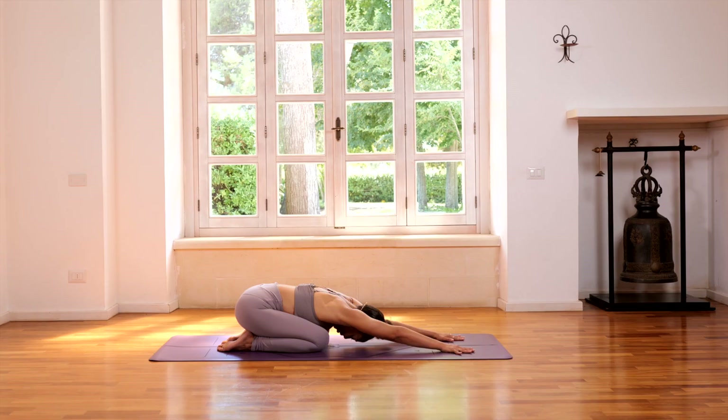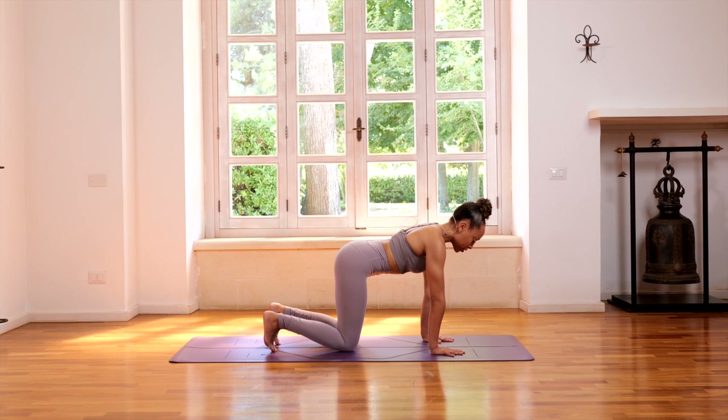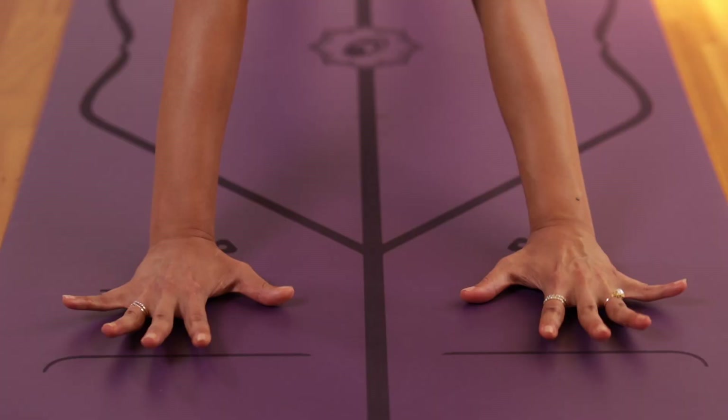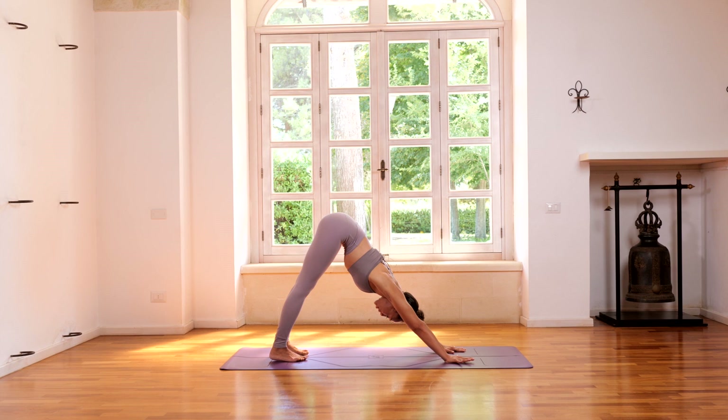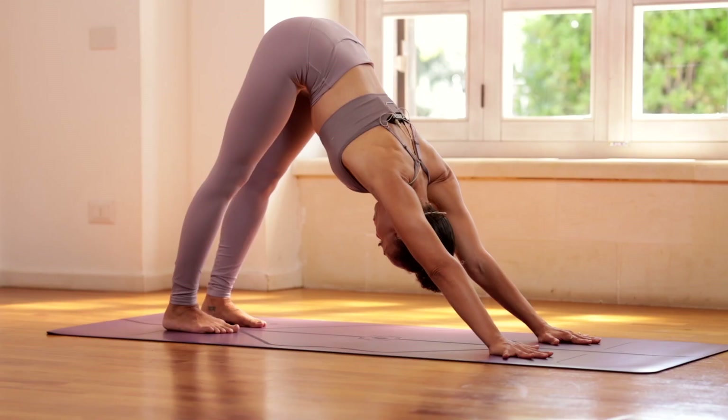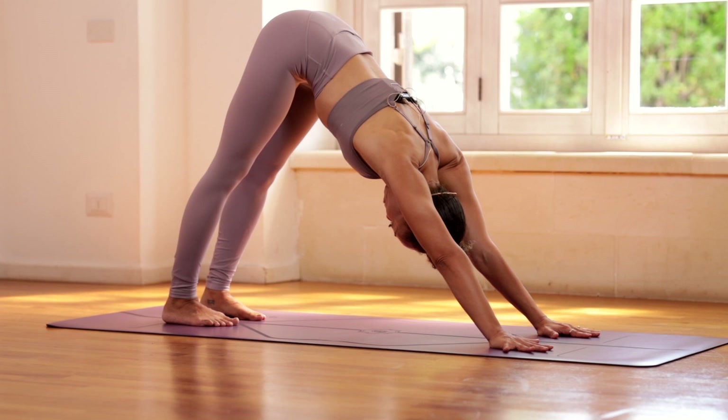From here, inhale. Let's come back onto all fours. Curl the toes under, lift the hips, and we're going to press back into a downward-facing position. You want the hands to be shoulder-width apart, the fingers spread, and the feet around hip-width apart. Just descend those heels down toward the floor and breathe a few rounds of breath here in downward-facing position.